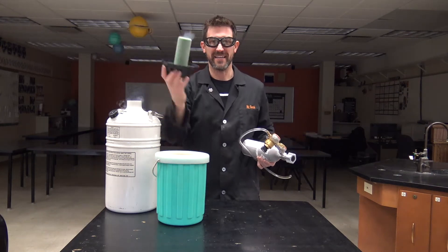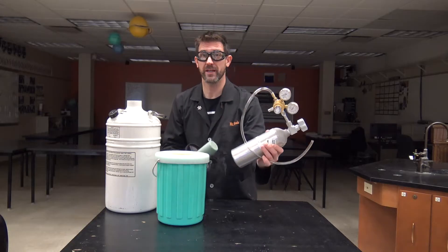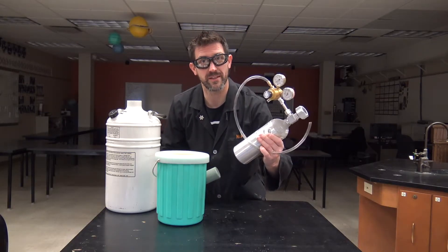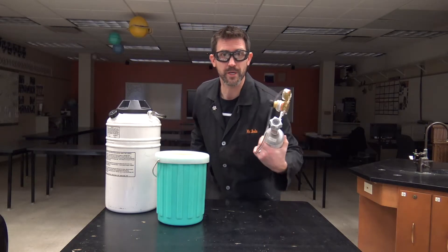Welcome to Beale Science. Today things are about to get a little bit crazy. We've got some liquid nitrogen and we've got some oxygen, and we're going to take the oxygen and turn it into liquid oxygen and then we're going to do a little experiment. So stick with me, let's do this.